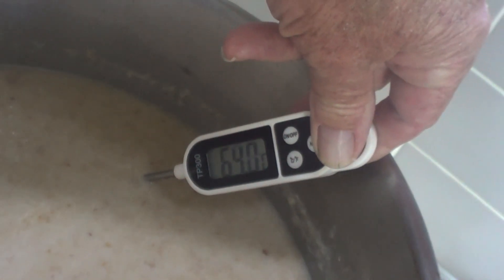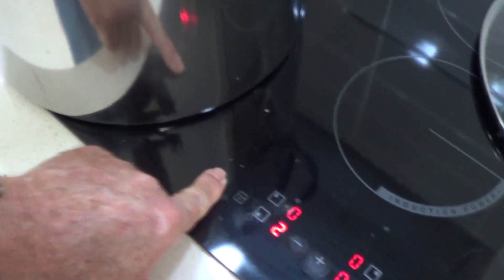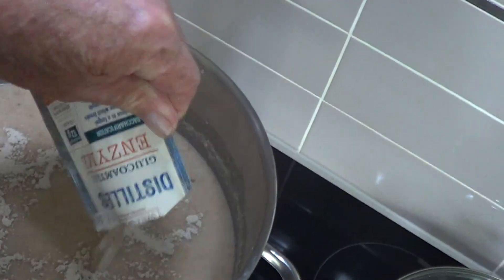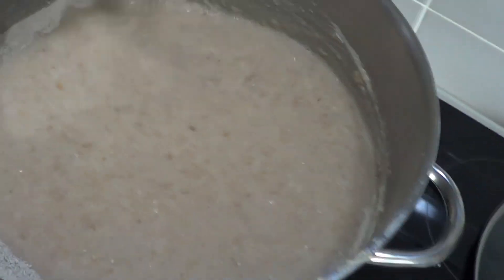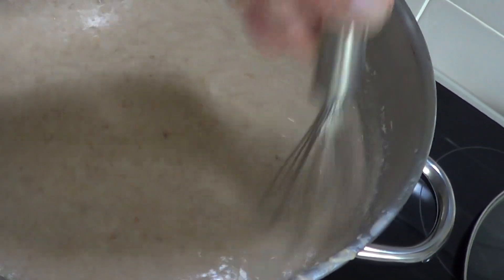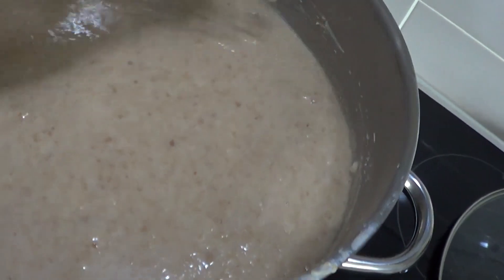We're aiming for 65 degrees — there's a bit of steam on the lens, sorry. We've got it — turn off the power. Sprinkle in the amylase and mix well. It's a rather gloopy mess, isn't it? But that's what you expect — we're making a bread porridge to make bread beer.